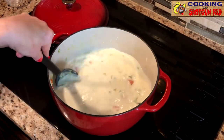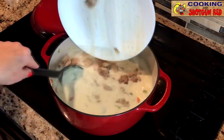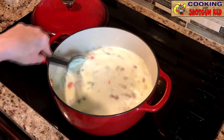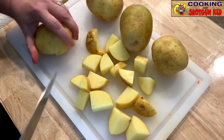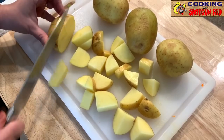Once we get that stirred up, we're going to add our chicken back into the pot. And what we've done is we've chopped up our potatoes — we put them in a little bit of water so that they don't turn brown since we prepped ahead of time. We chopped these up, put them in a little bit of water, then we drain them, and now we're going to dump them in chunks right into that.